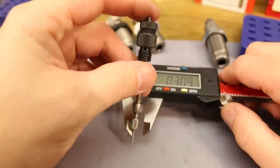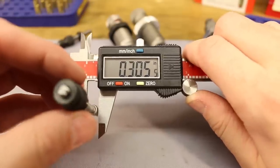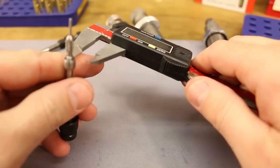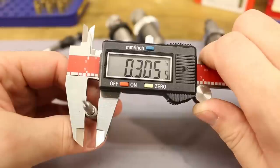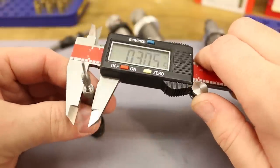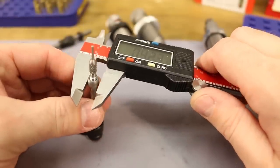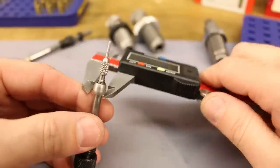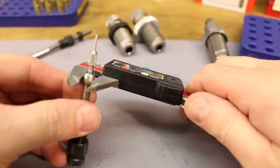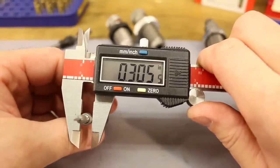The Forster expander ball reads mostly 305.5, occasionally getting a 306 but most of the time wanting to say 305.5. Interesting result.